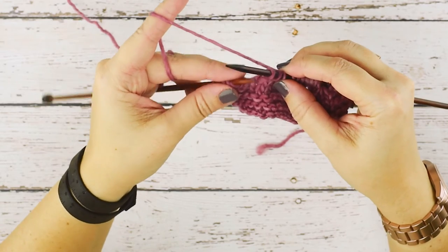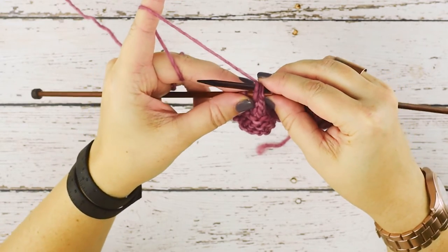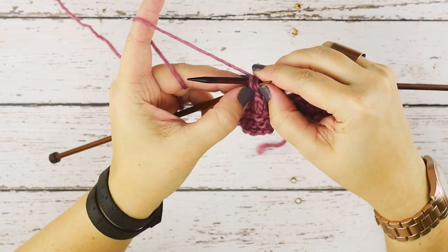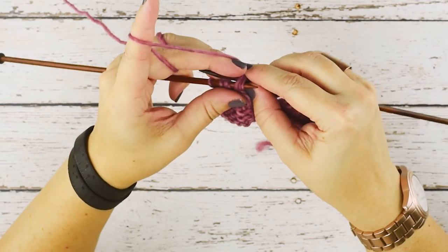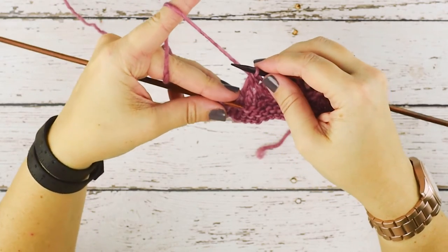And now we have the three stitches that were on our left hand needle now on our right. We're going to insert our left hand needle purlwise through all three stitches. You can see those right there. And we're simply going to knit those together. There we go.